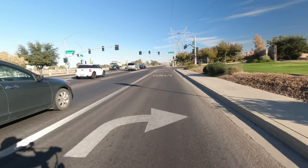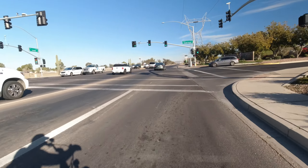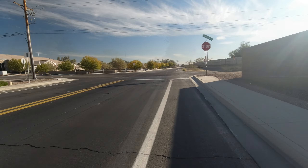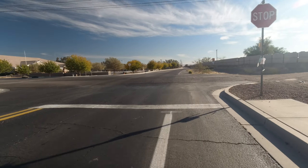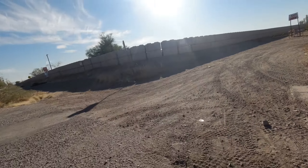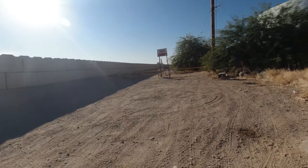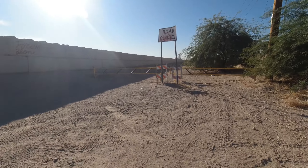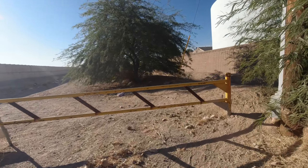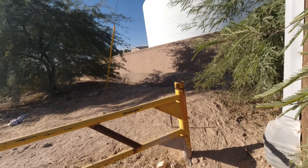I'm going to turn into this neighborhood and then go to the back end of the neighborhood, which is going to be located at the east end of the Queen Creek wash. This is the road that, in times past, had a bridge over the Queen Creek wash — or over Queen Creek — and this road was part of that. I've got videos on that; I've got a lot of videos on the Queen Creek.